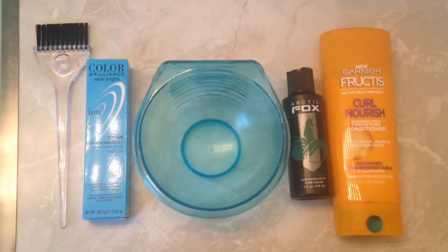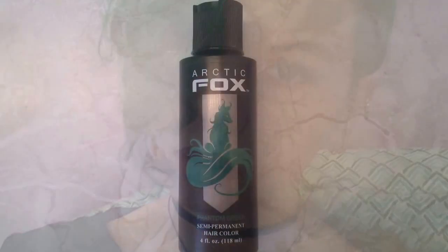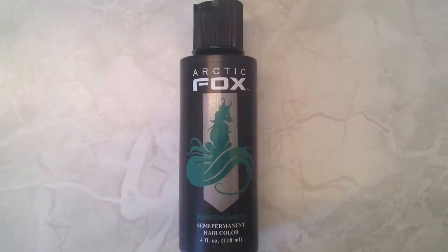Alright, so this is how I dye my hair. Phantom Green by Arctic Fox. This is what my hair looked like before, when I was using a brand called Raw — I was using their Super Green shade. This is the Arctic Fox hair dye; I use Phantom Green.